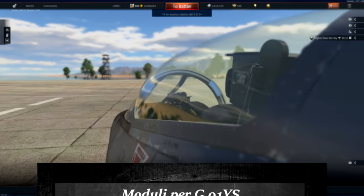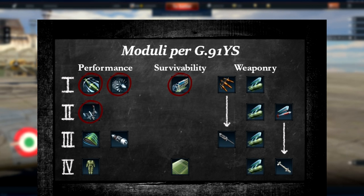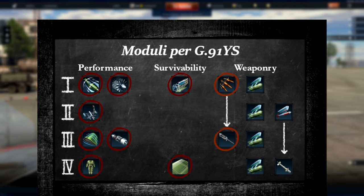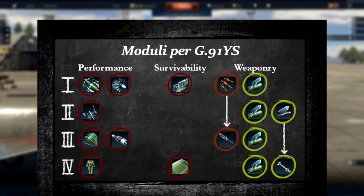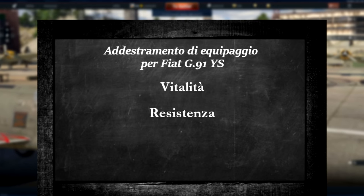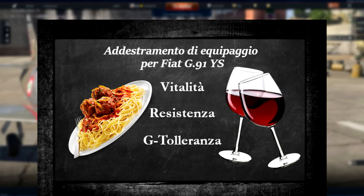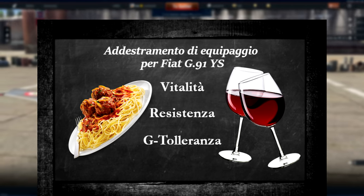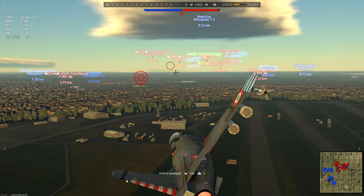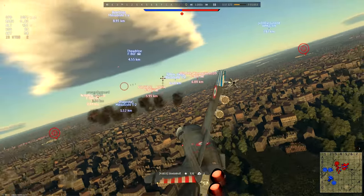It's now time for a discussion of module and crew skills. As usual, it's best to focus on grabbing the performance and survivability mods while trying to grab the cannon upgrades as fast as possible, after which you can go forth and get all the explodey stuff to spend on your enemies. For crew skills, prioritize the big three: Stamina, Vitality, and G-Force Tolerance, as every little bit makes casually pulling 12 Gs and surviving multiple head-on attacks just that little bit easier. And that's how you fly the G91YS.